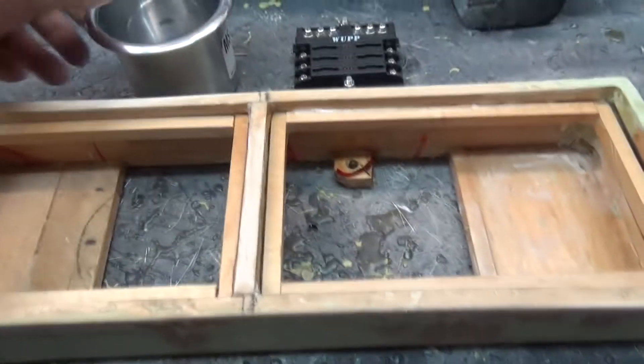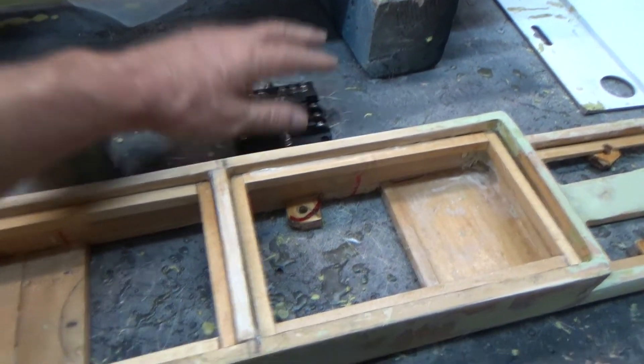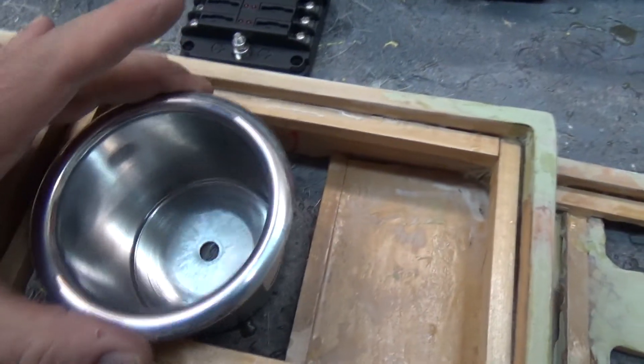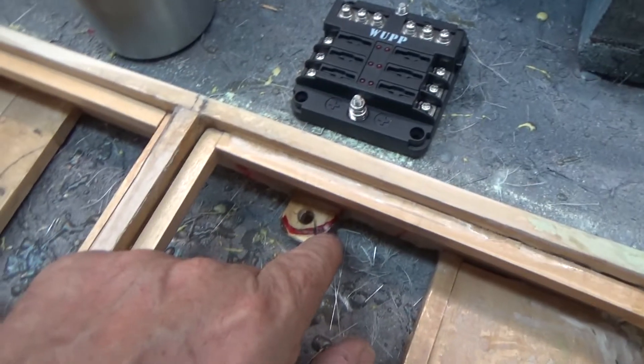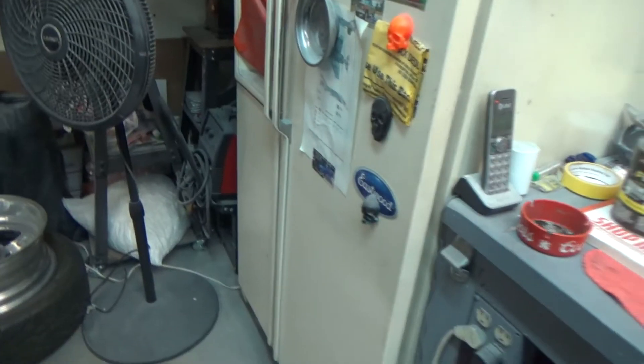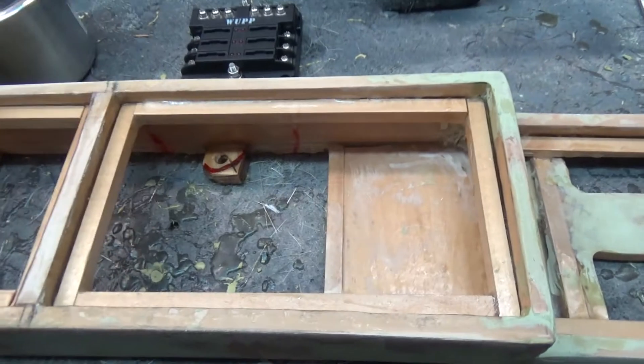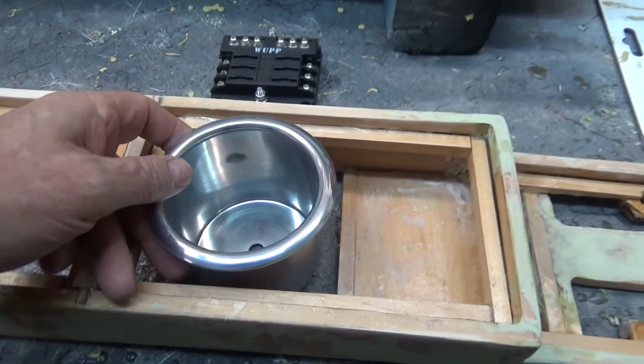Sitting there looking at the design on the top — we're still not done. We've got the fuse panel to put in and the cup holders. If I put this one in roughly right around here I need to trim it. So I get this cup and this cup will be placed right here — I sat there and thought okay, let's put it right here.